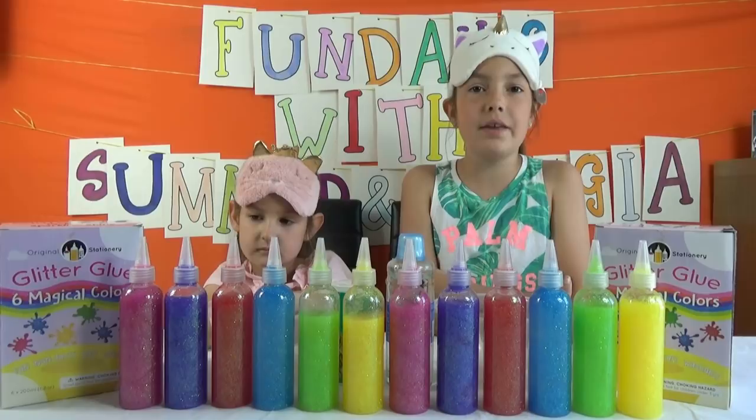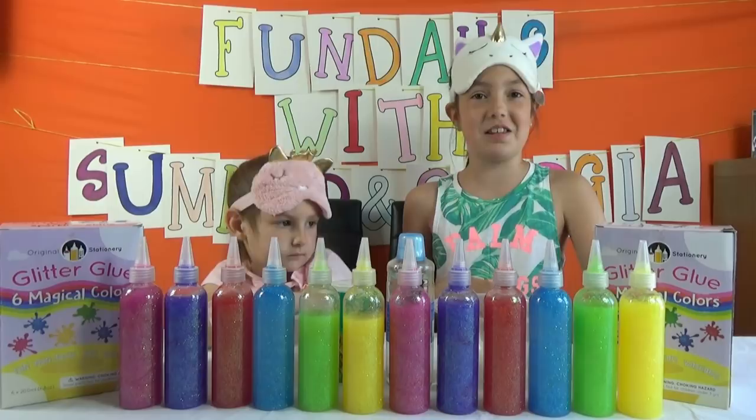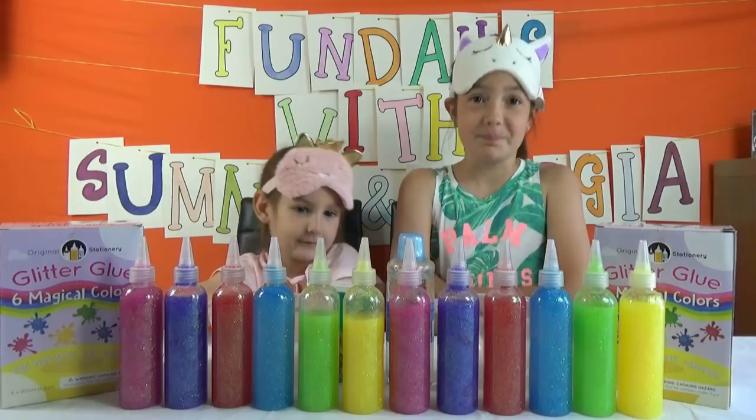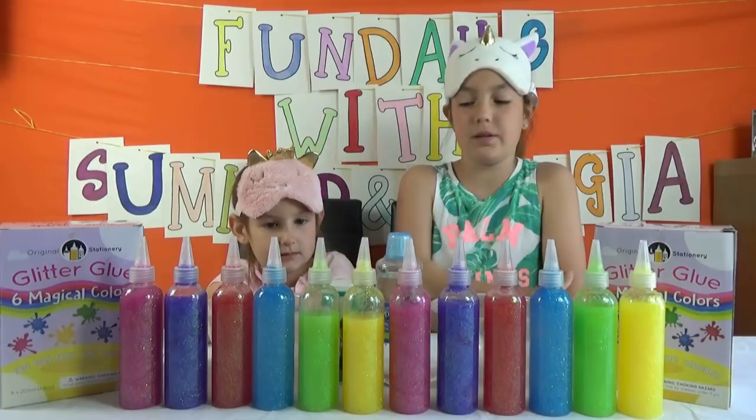I'm super excited! Basically the rules of this challenge are: we get three colours of glue, then we mix it together and make slime, and we're just going to see what colour it turns out to be. I really hope I get blue, purple and pink. We have our activators here, which are bicarbonate of soda and Obtrex — you can use borax if you want, but we're going to use Obtrex.